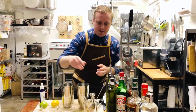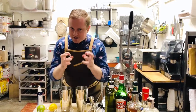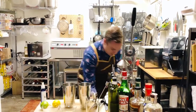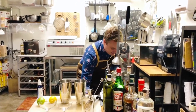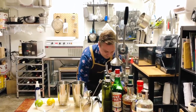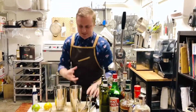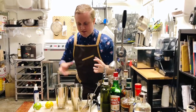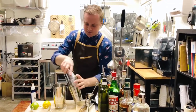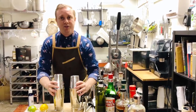Next step is shaking these up. The shake matters — we've got citrus in here. We want to agitate it, aerate it. We don't just want to make it cold and mix the ingredients. We're going to use ice and shake it very, very hard to get it very cold, very aerated, and agitated — because this is going to make the drink really pop and create a beautiful cohesion of all these ingredients.